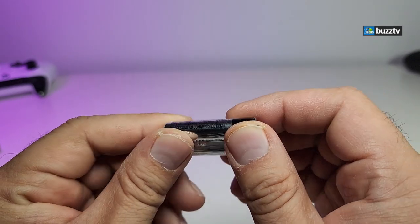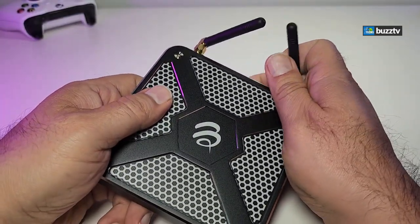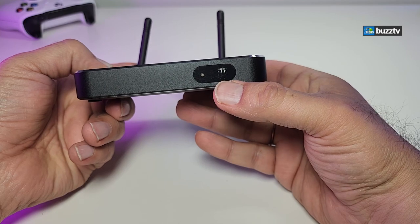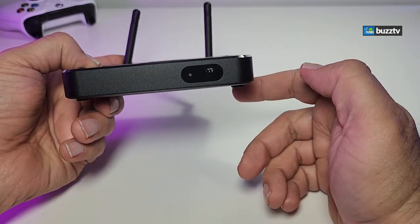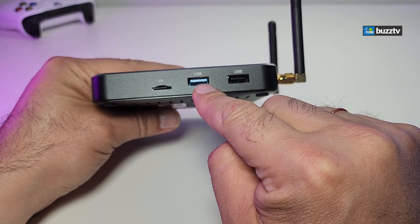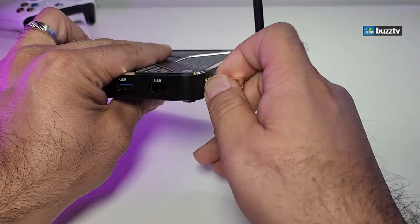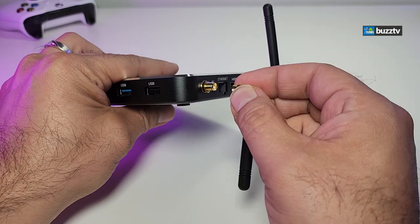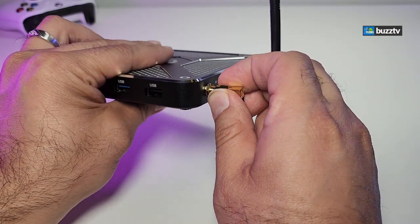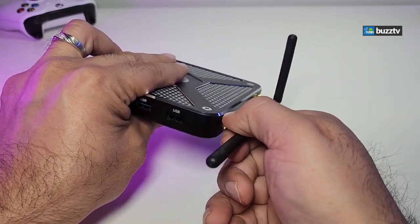The box comes with Energizer AAA batteries. The box itself is very similar to older X5 models — same look, with the IR indicator and LED in the front so you know if it's on or off. On the right side there's a TF card reader, a USB 3.0, and a USB 2.0. The back has removable antenna connectors — you can swap them for bigger antennas if your router is further away for better Wi-Fi gain.